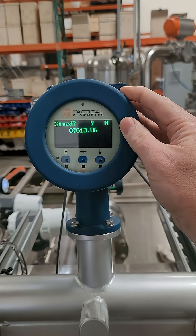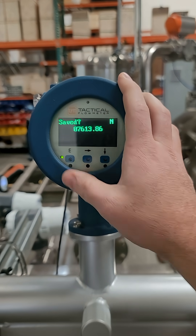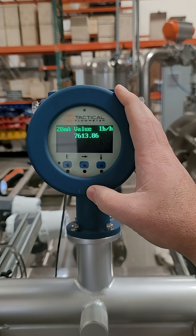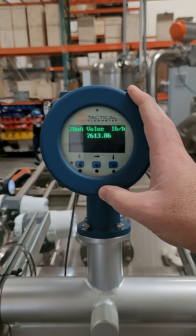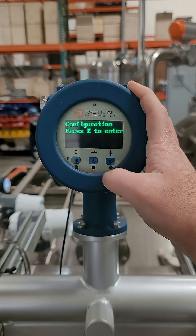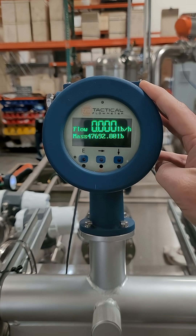It'll ask you if you want to save the changes. Press the down arrow to change it to yes, then hit enter. And there you have your scaling changed. Use the right arrow to get back to your main display. And there you go.